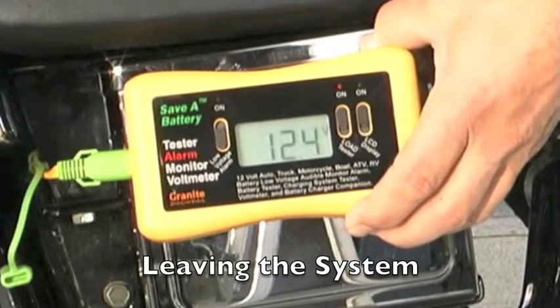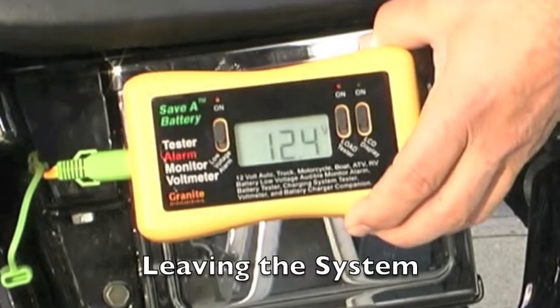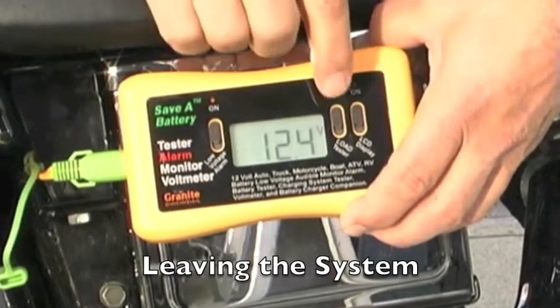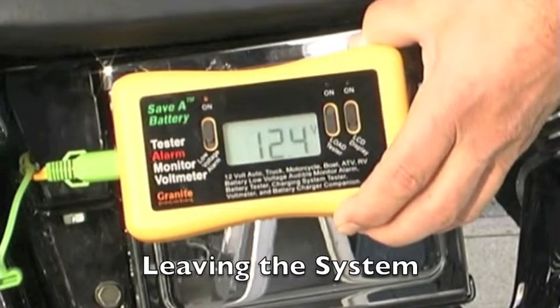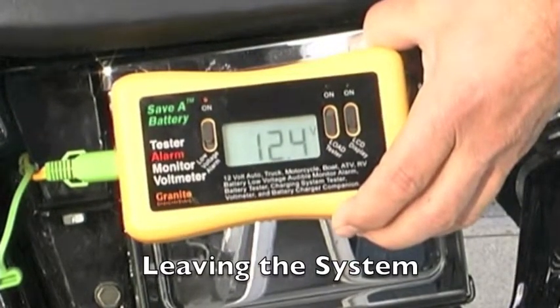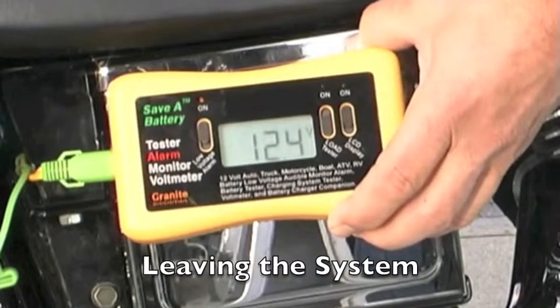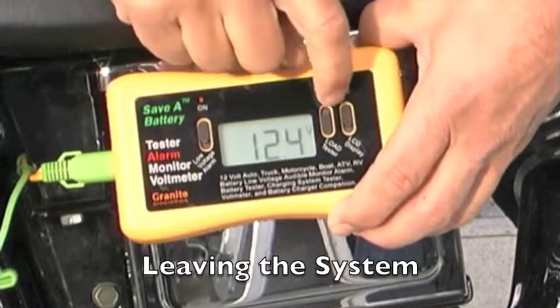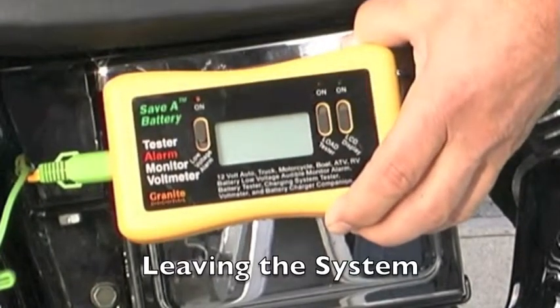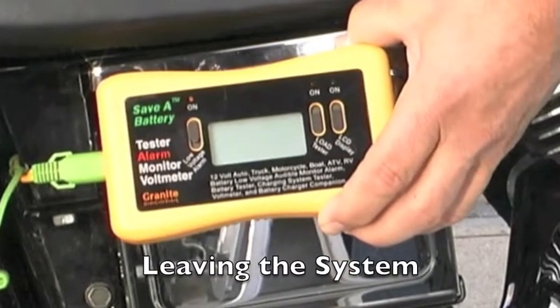When leaving the system, you leave the low voltage alarm on and you can turn the LCD display off. That gives you the ability to use basically no power at all, so the display isn't absorbing any power from the solar system, and that means it will continue to operate and charge more efficiently.